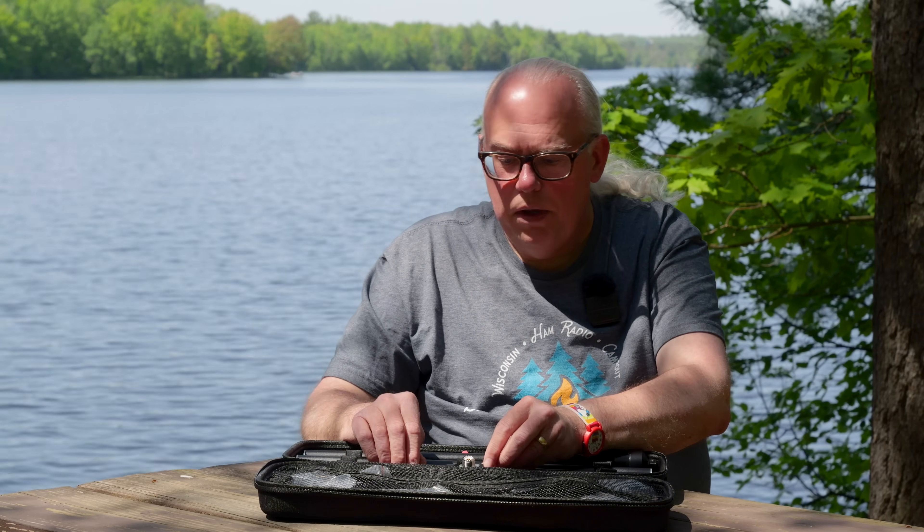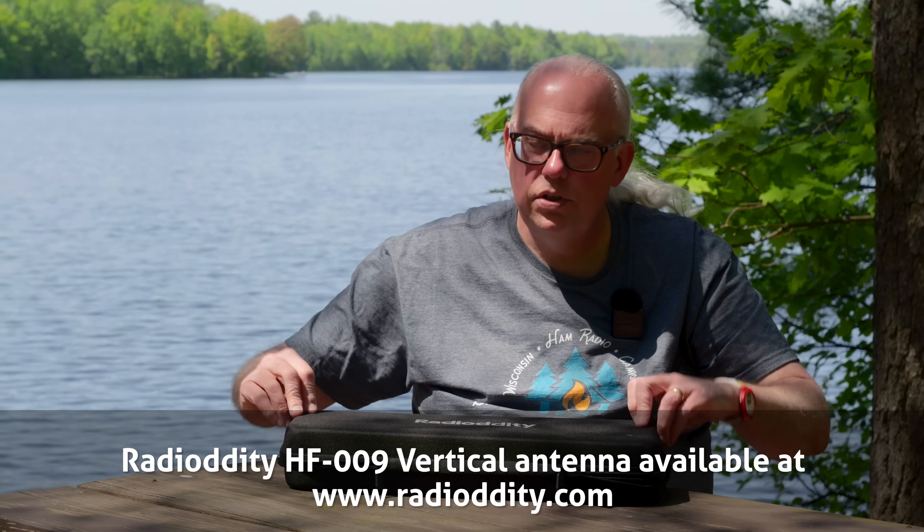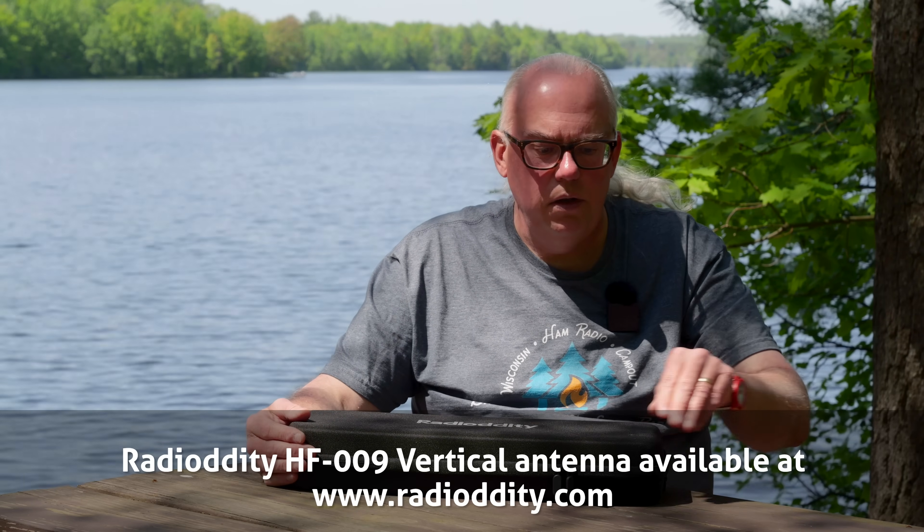Another consideration: all screw connections are metric M8, so mixing and matching components with other antenna systems won't work since they use standard US screws. For European or Asian users this won't be an issue, but US users should be aware. Overall it works really well — it's a good compact portable vertical antenna system. If you're looking for something that folds up into a case and don't mind using a ground spike, this could be a great choice. A link to the Radiodity HF009 can be found in the video description, including an affiliate link to save a little money.